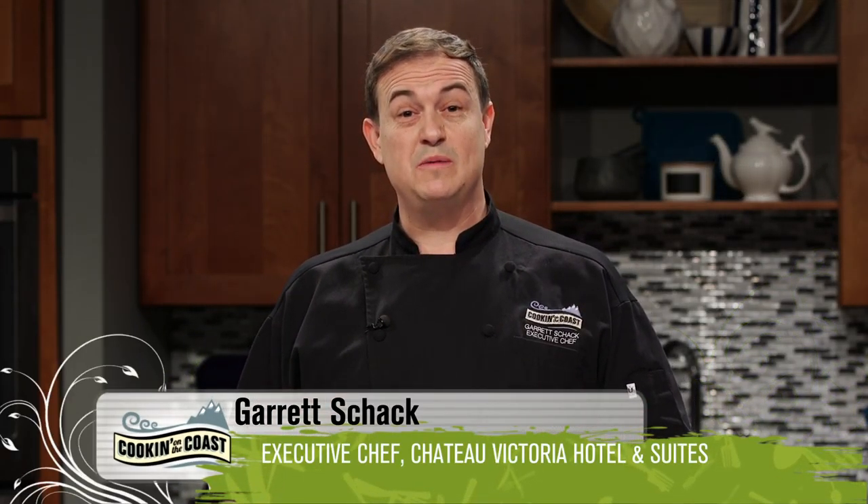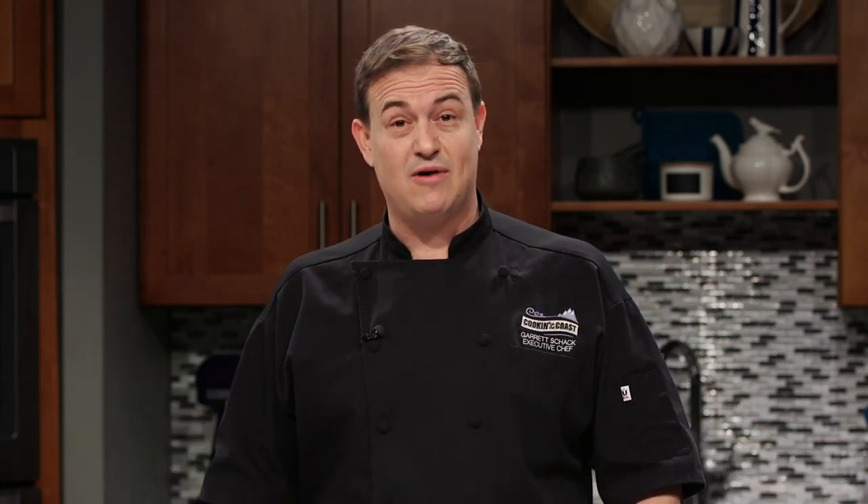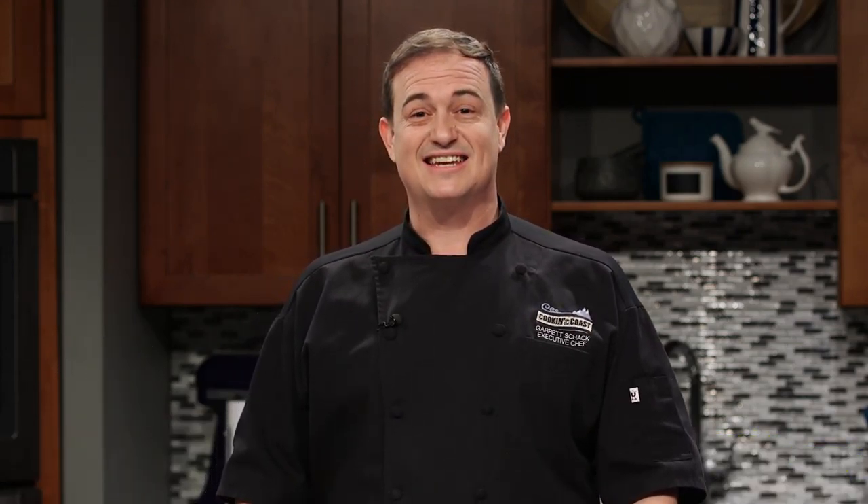Today, a poor man's food becomes an elegant gourmet dish. We prepare butternut squash and ricotta ravioli with sage brown butter. Let's get started.